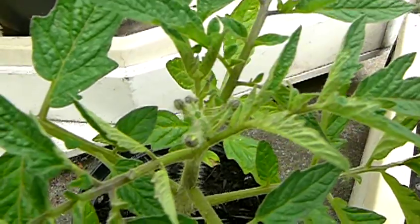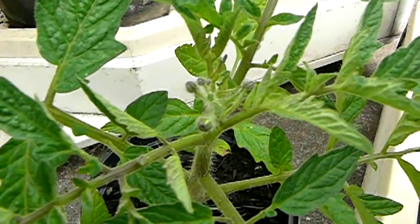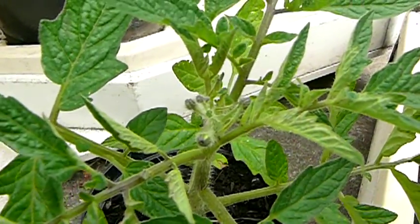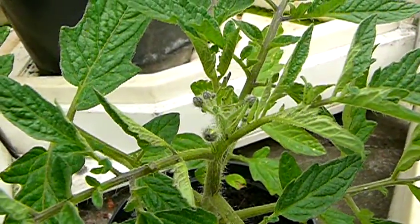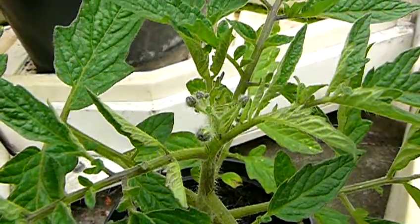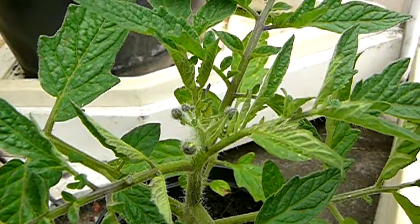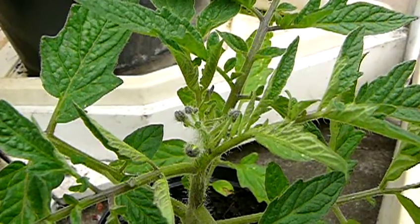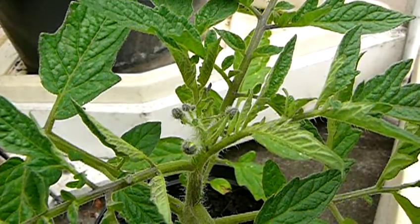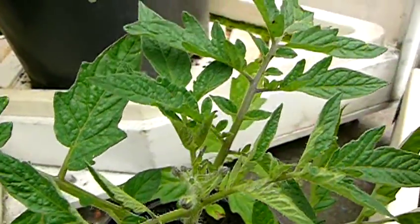Now what you want to do is, from around the top, in order for the plant to carry on, we need to leave one or two side shoots, which will grow and give you the leader. I can show you that in the bigger form here.